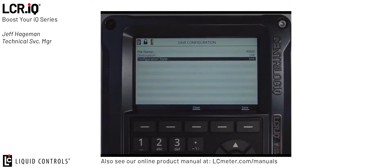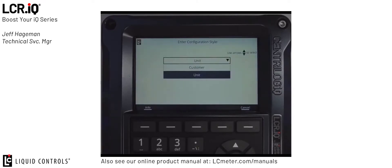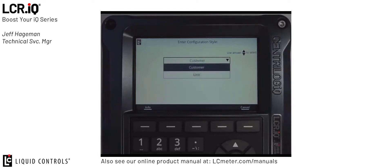The last option, configuration style, allows you to choose two different configuration styles that we can save. The two options are by unit or by customer. Saving a configuration by unit saves all the parameters for that specific register including calibration and unit specific information such as tank information, unit ID, and calibration. Saving a configuration style by customer allows you to save a more general purpose configuration that can be used as a template.